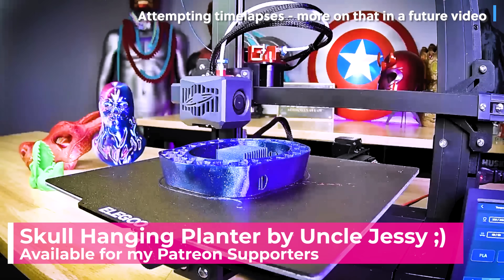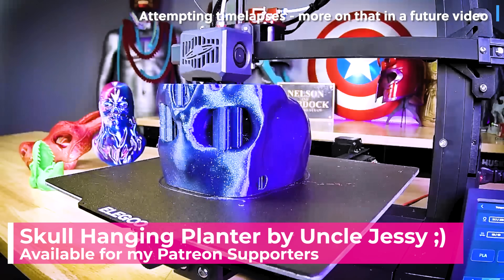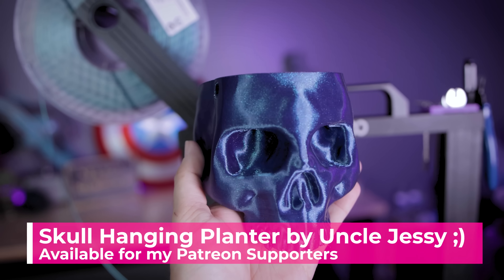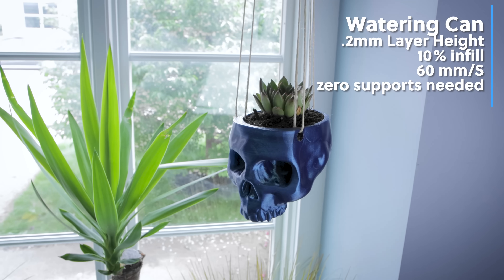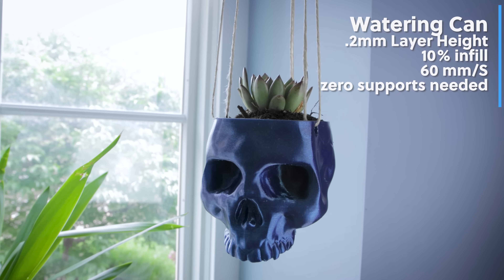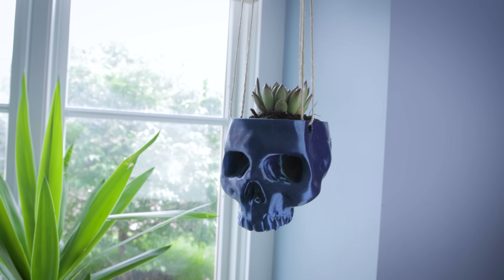Speaking of plants for the studio, I took a skull that I designed in Nomad Sculpt, sliced the top off, and hollowed it out to turn it into a hanging planter. I printed the skull on the Neptune 3, added a succulent to it, and now have it hanging in the front of my studio.